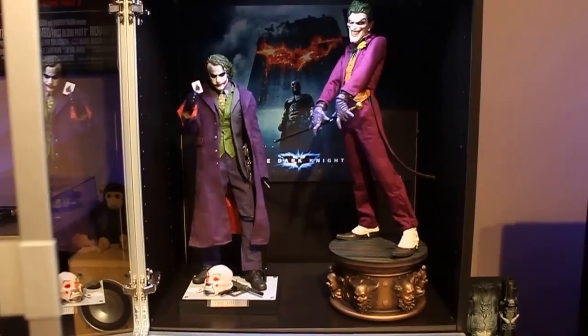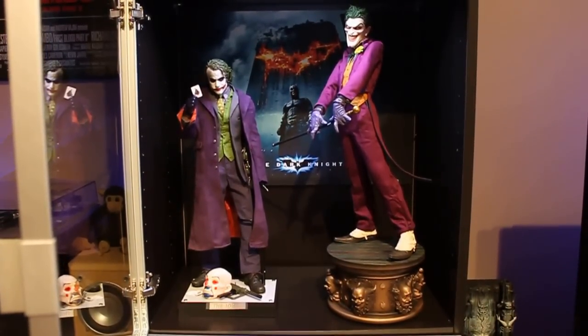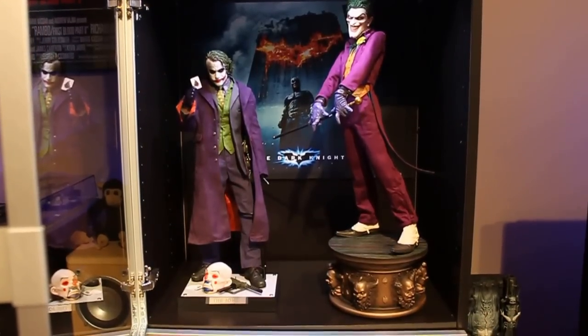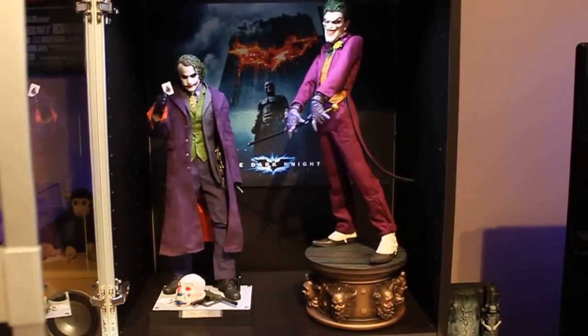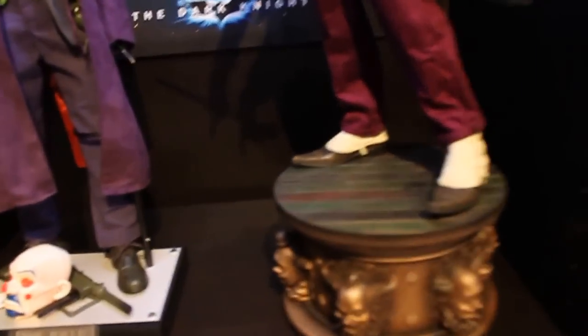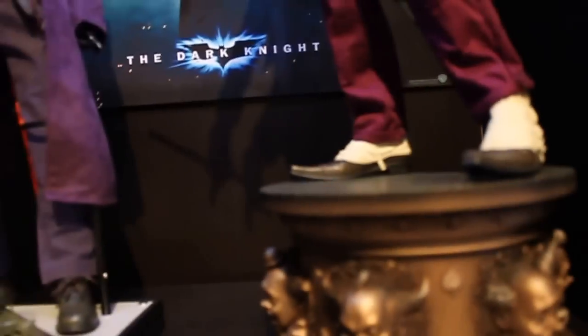Especially for this video I've placed him next to the Enterbay quarter-scale Dark Knight Joker just for a bit of comparison. You can already see it's a bit bigger than the Enterbay Joker — well, not the figure itself, but the base is a lot bigger — and it just fits in my cabinet here. Let's get into the figure, or the statue.